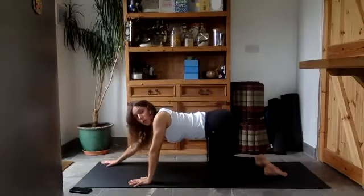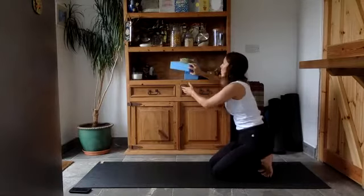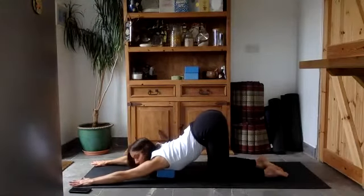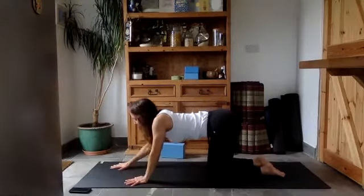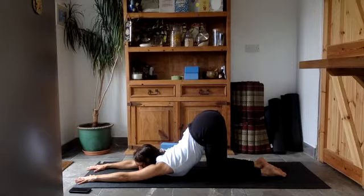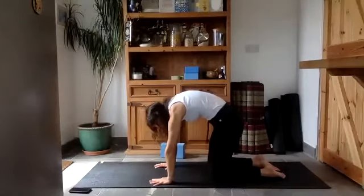Take the fingers to the corners of the mat and let the chest sink towards the floor, the chin sink towards the floor. If that feels too deep, you can use a block or put a pillow underneath the chest to support you while you relax. If you want to challenge yourself in this pose, bring your arms a little bit closer together, but it's already a big stretch. Be happy where you're at and breathe. Carefully start to bring yourself back up.